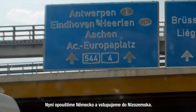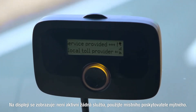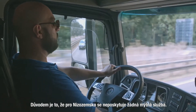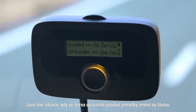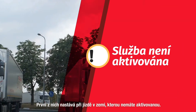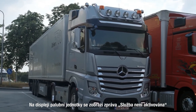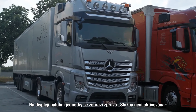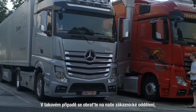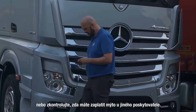We now leave Germany and enter the Netherlands. The display will show 'no service provided, use local toll provider' as no tolling service is provided for the Netherlands. There are two situations where the onboard unit light turns yellow. The first situation occurs when driving in a country for which the toll service has not been booked. The onboard unit display will show the message 'service not booked or activated' with a yellow light. In this case please contact your customer service to book the service or check if you have to pay the toll via another provider.